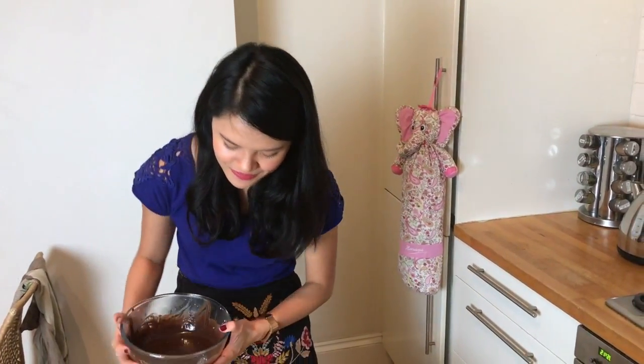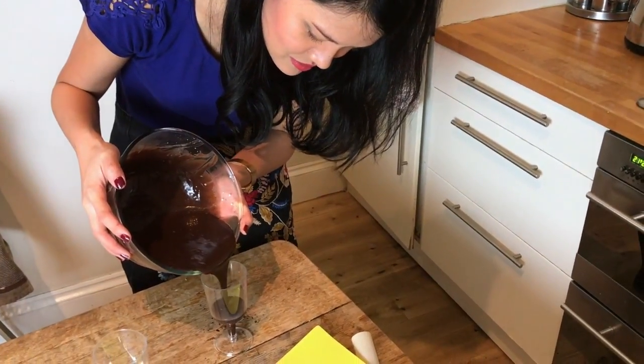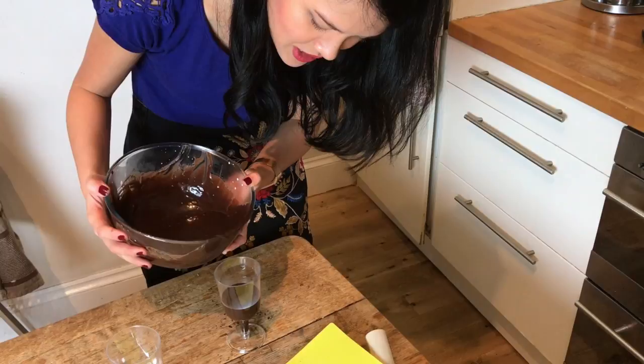I've got two glasses, and normally I do them in a glass, but because my friend is taking these away I thought a plastic cup would be fine. Pouring this in like so.